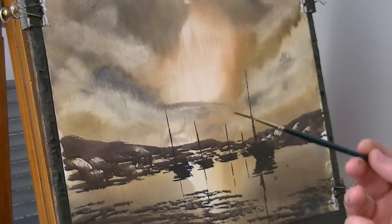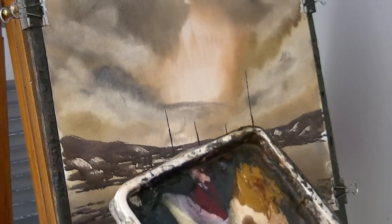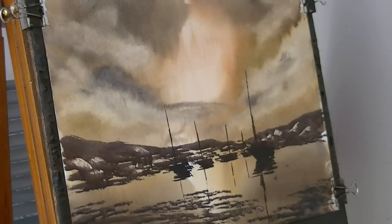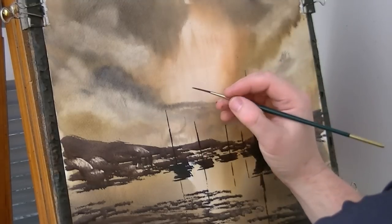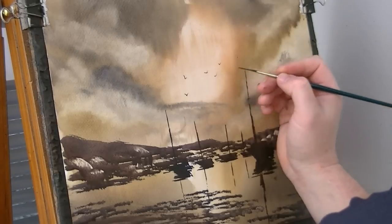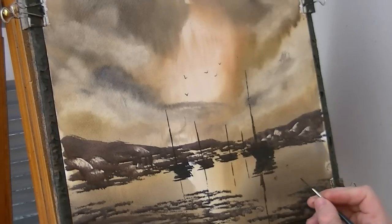Now I'm going to switch to the number three rigger to put a few birds in the sky — burnt umber, ultramarine, dark colour. So these birds are sort of silhouetted — a big one there. Something like that. All I'm going to do now is just put my name in the corner and I'm going to call that one done.